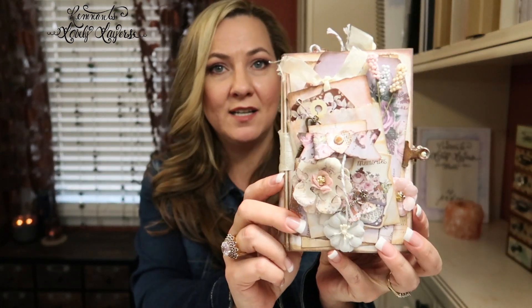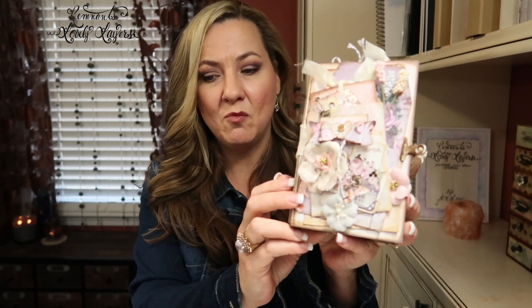This mini album here is what we made at Made-A-Con. This is one of them, and here is the other. We had two different paper collections and they're different inside as well.